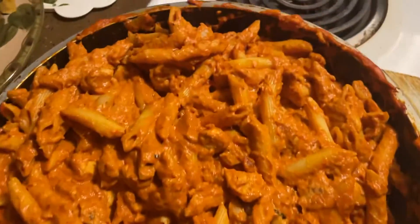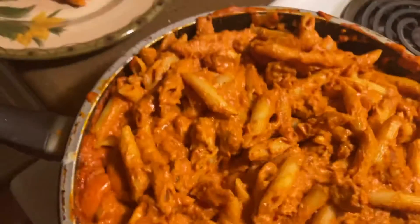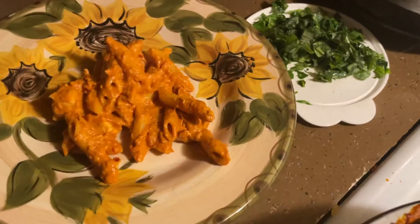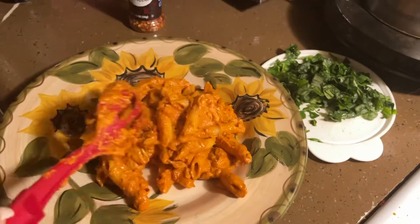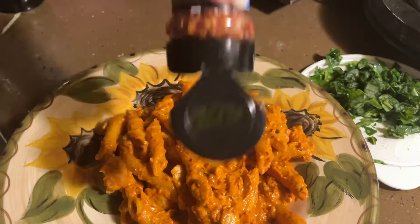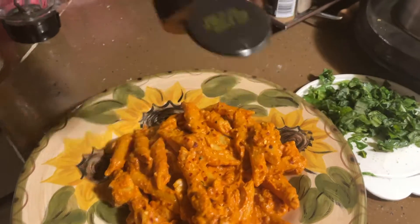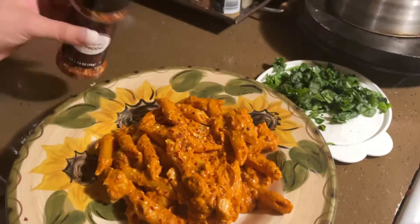It's fully done now — look up close, super good with all the chicken and everything. Now I'm putting some on a plate to serve. Chicken in there, pasta, and a little bit of chili flakes on top to make it spicier — you don't have to do this if you don't want. Then I have some chopped basil here, I'm just gonna add a little bit on top to make it cute and fancy.